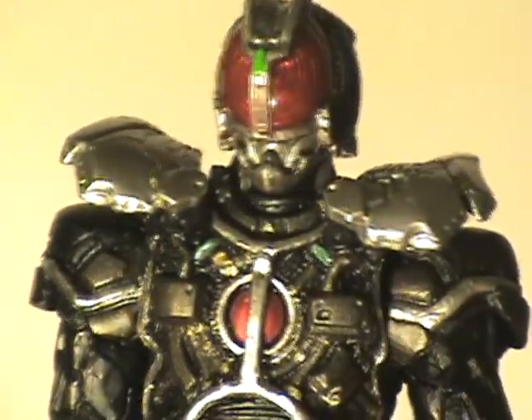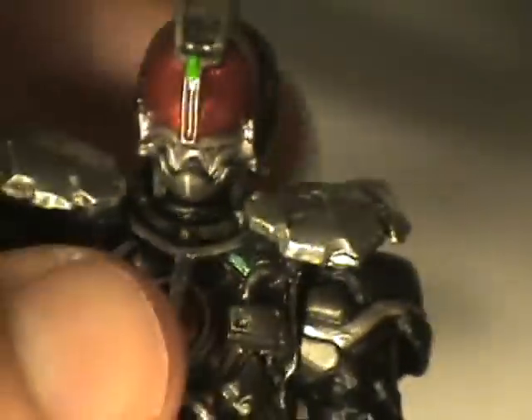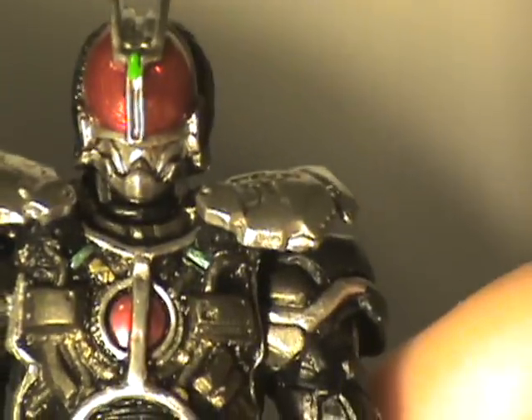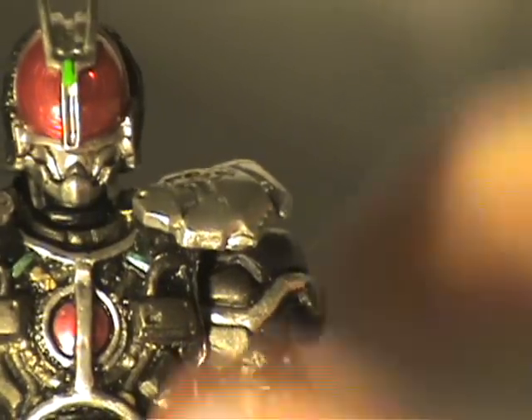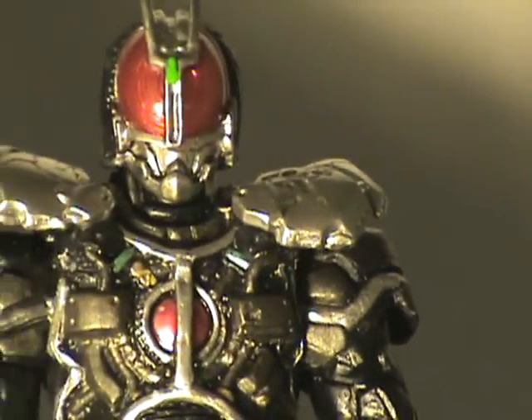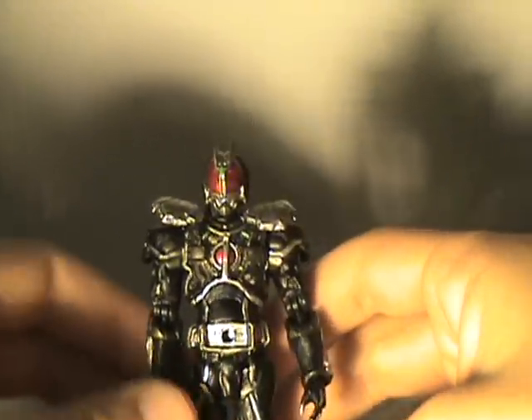It's that same awesomeness of detail that these Kiwami Tamashii figures get, and these guys look wicked cool. The SIC figures are kind of an acquired taste — some of the looks are really weird — but I think Faiz himself got a real cool look.